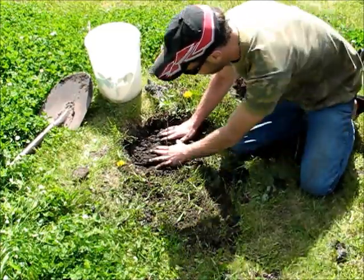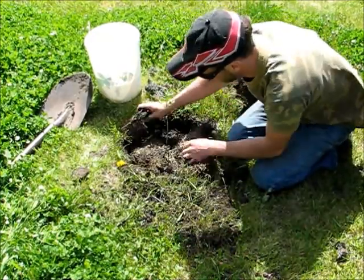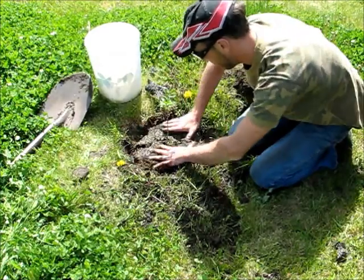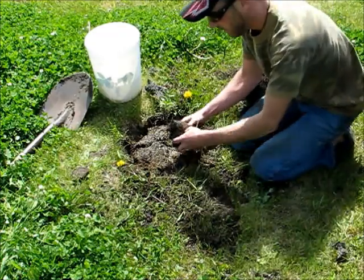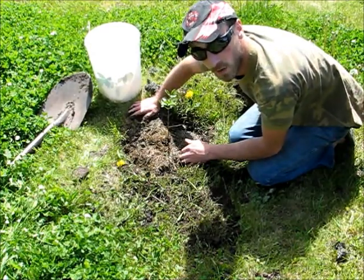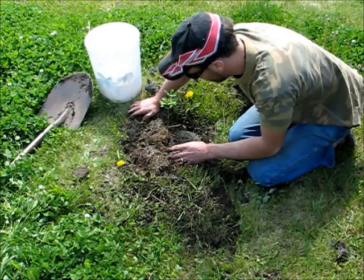Now that I've got my dirt and compost in, I'm going to put more of this partially composted grass around the top. The reason I do this is it adds a protective layer that helps keep moisture in the soil so the sun and wind don't take it away. You want to be very careful with trees not to overwater, or they will actually drop their tap root. If you happen to be gone for a week and can't water them, they will die.